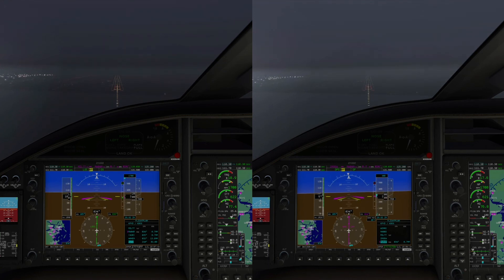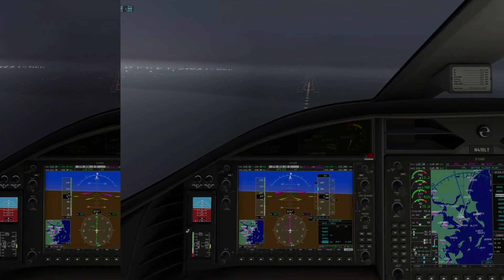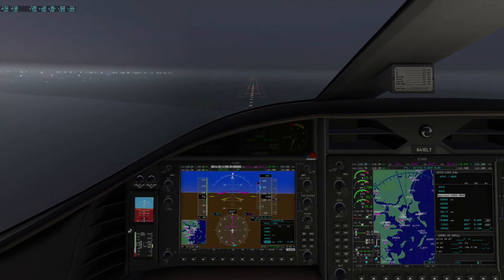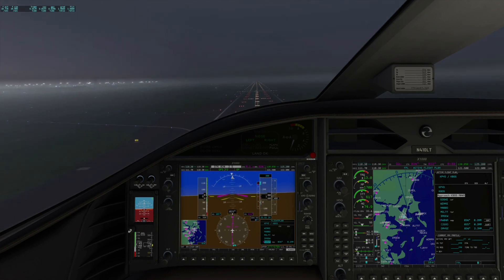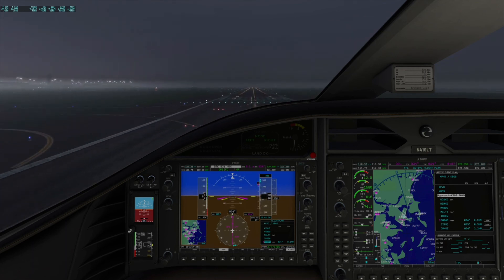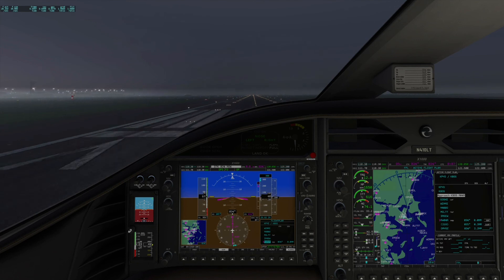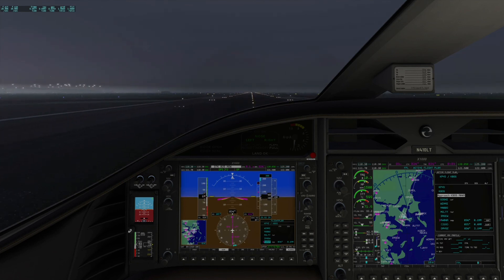I have disengaged the autopilot. 200 feet. I can't land two airplanes at once! 100 feet — minimums. I really like the Aerobask — it's a really steady aircraft and lands very easily.